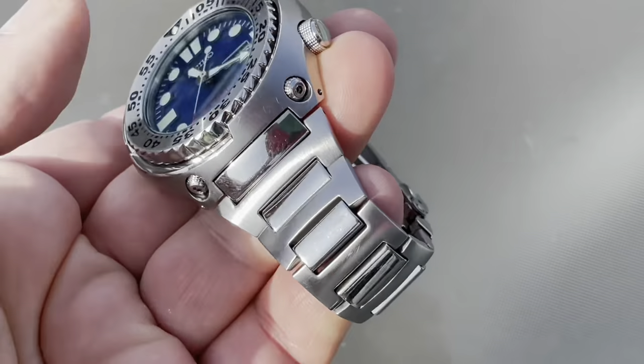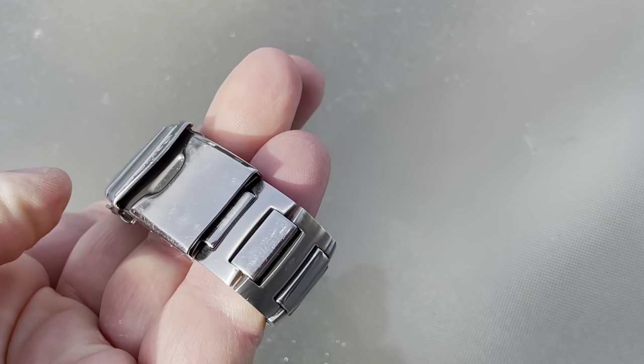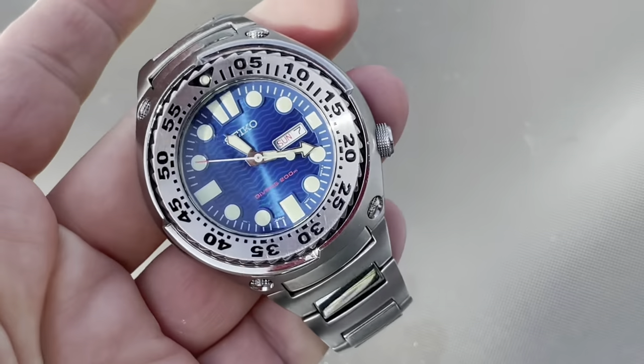I also particularly like this style of Seiko bracelet, although my clasp is a little bit bent — it doesn't rest flat. So I have to decide if I want to play with it a little bit with a plier. I'm a little afraid to do that, but it doesn't bother me that much.